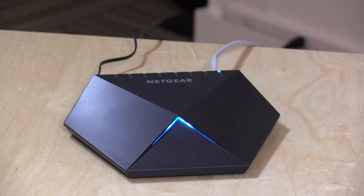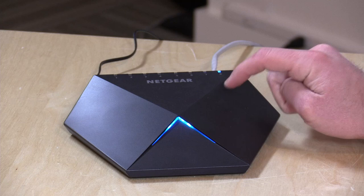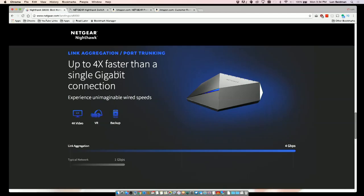So if you're wondering what the differentiator is between this $99 switch and maybe something you can get for $30, you just saw it — basically the ability to differentiate how these ports operate as opposed to having them all operate the same. And unless everyone on your network is running through this switch, you're not going to see the benefit of that feature.